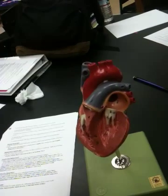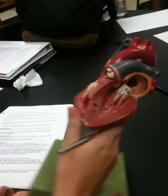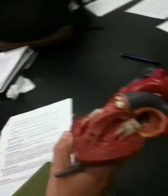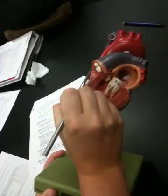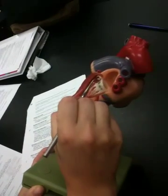We then have the two semilunar valves. They are called that because each of the flaps looks like a half moon. The one that attaches to the pulmonary trunk is called the pulmonary semilunar valve; the one that attaches to the aorta is the aortic semilunar valve.